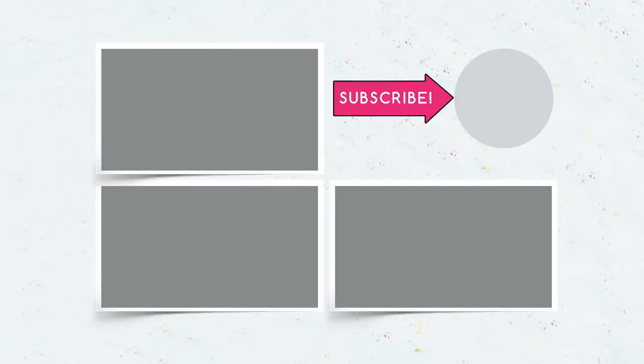Be sure to subscribe, give a thumbs up, and ring the bell to watch a new video when it chimes.